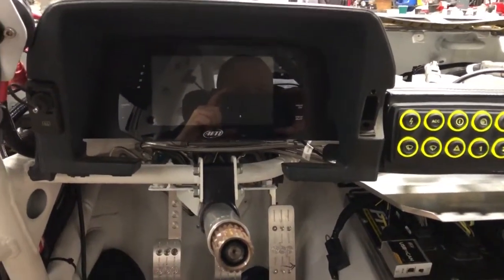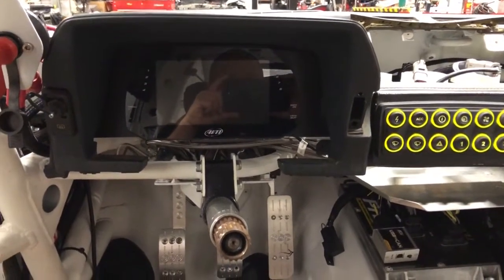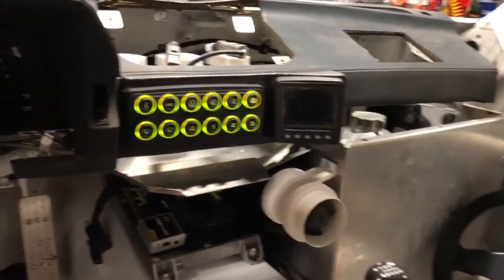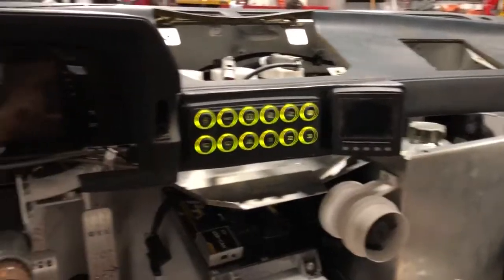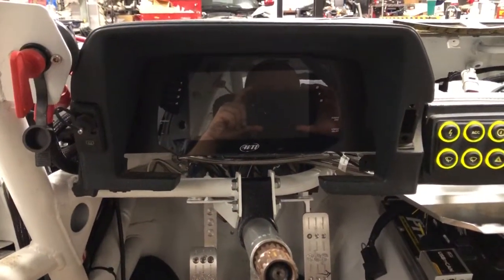Hey everyone, this is Dave from DD Performance Research and this is the latest in our video series on the STU Wheel-to-Wheel Supra. This is the interior video, and this is going to be the last one for a little while. I apologize for the camera angles but I'm the only one here in the shop right now, and this is the best I could figure out to actually run the interior components and have you be able to see what's going on.